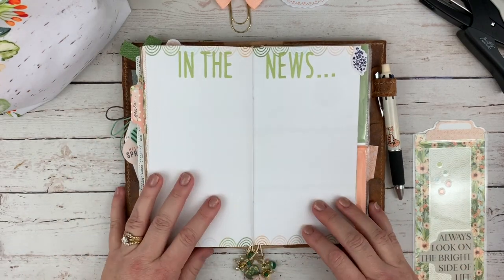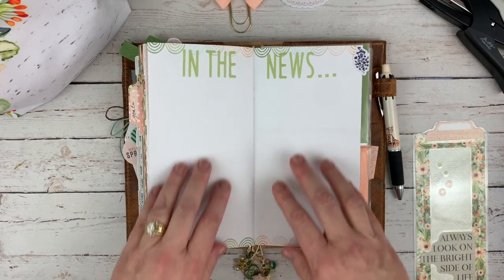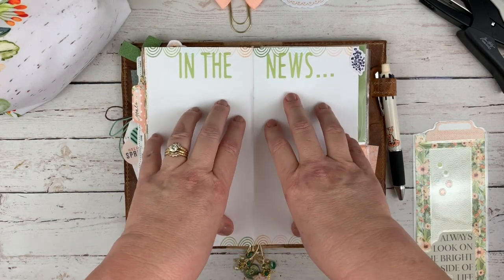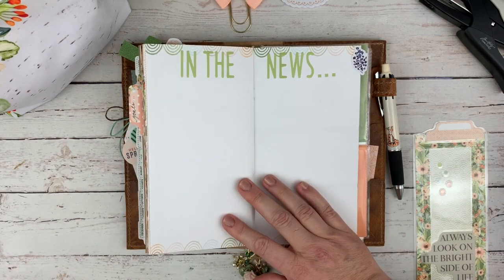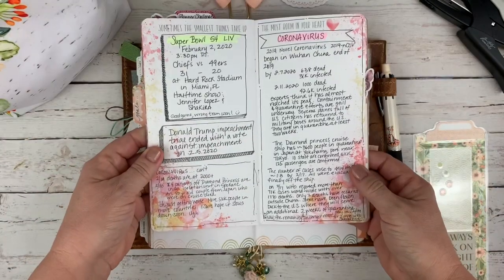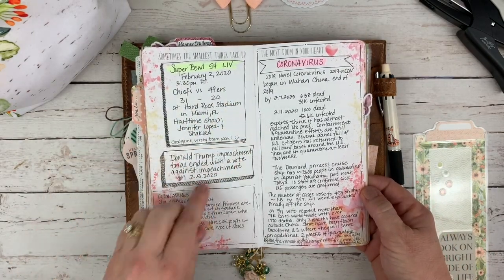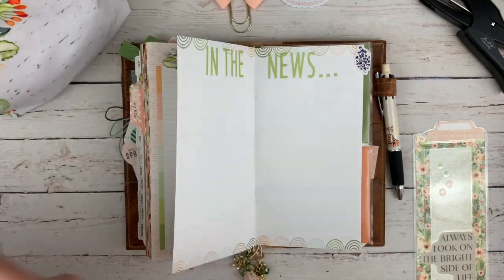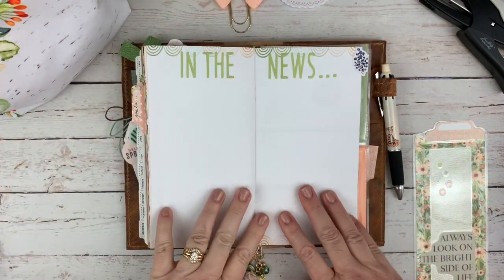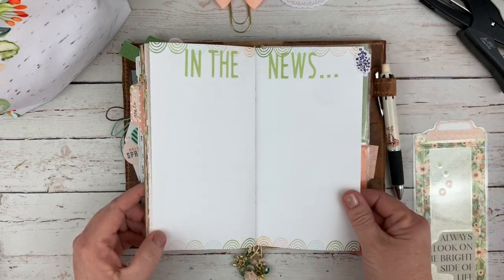Next is my 'in the news' pages. I did this in February — this is whatever current events are happening in the news. There was a lot about coronavirus in my February layout. I created little boxes around things so I could see them clearly. It's kind of a bullet journal-style page, and whatever is happening I'll get it on those pages.